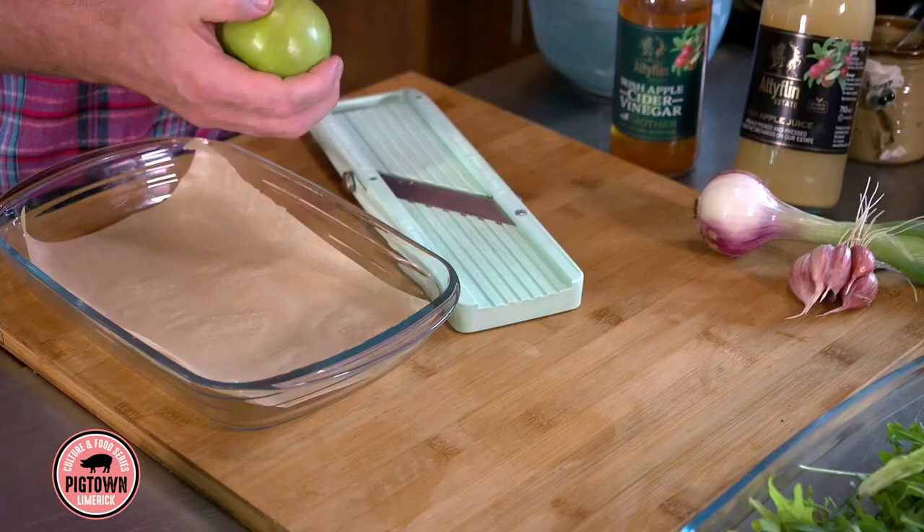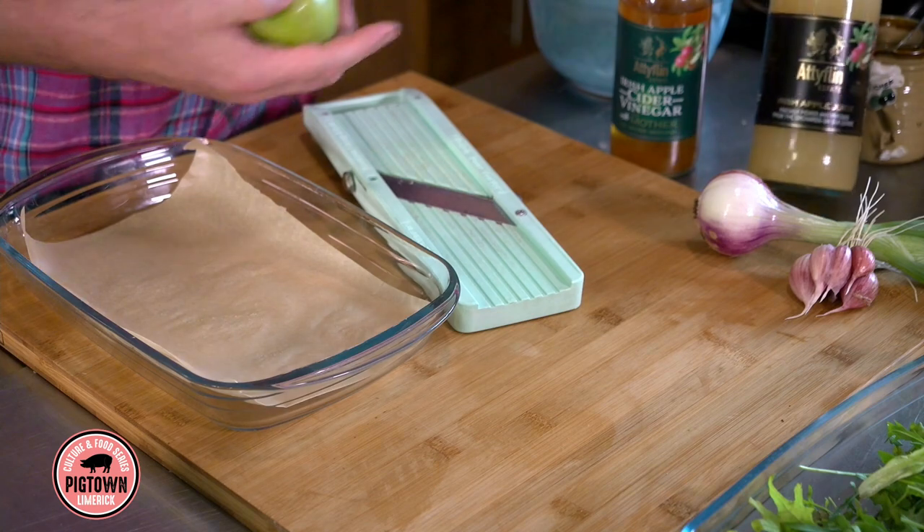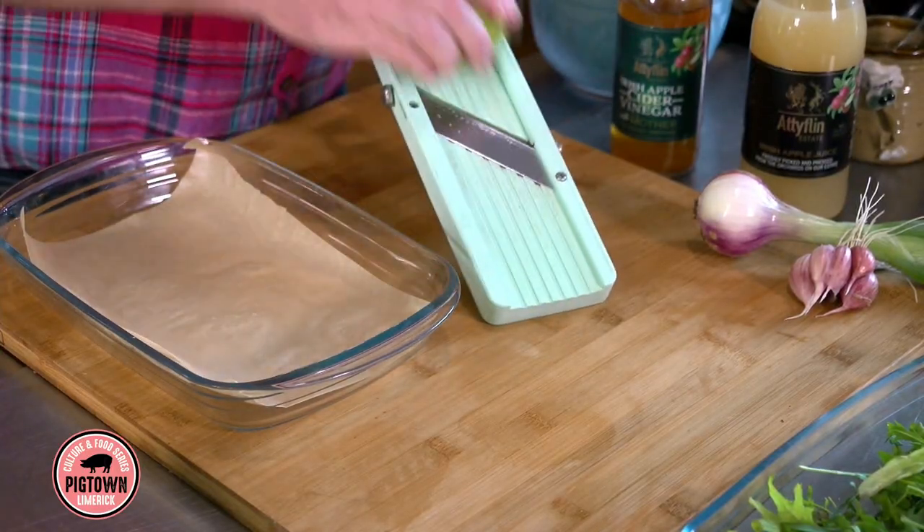We're going to slip that into the oven for around four hours at 90 degrees, nice and slow. With the pork belly, we're going to pair it with some apples — no better than Adiflin. We're going to flavor the apples with Adiflin apple juice, make some very thin slices and dry them. Slice them on a mandolin. If you don't have a mandolin, use a sharp knife. But if you're using a mandolin, mind your fingers — I've had plenty of cuts from these.